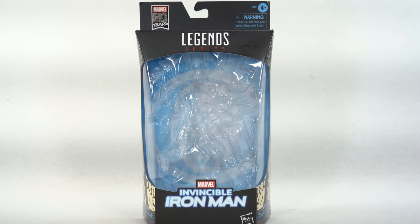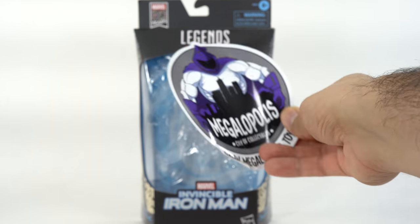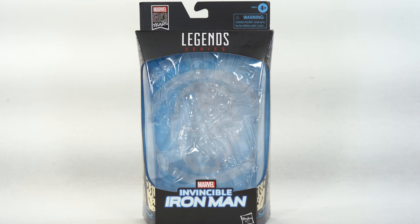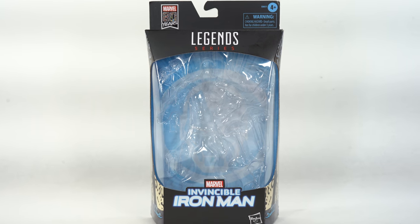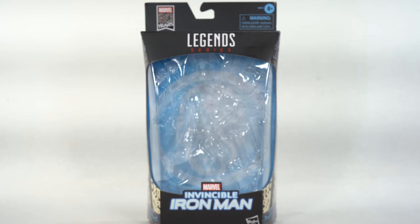If you're trying to get your Marvel Legends, you can do so at Megalopolis City of Collectibles where you can enter into their awesome rewards points program whenever you purchase over there to get free figures. They have an awesome Black Friday sale going on right now. They are selling out of figures very quickly, so check them out. Link in the description below. That's going all the way through Cyber Monday.